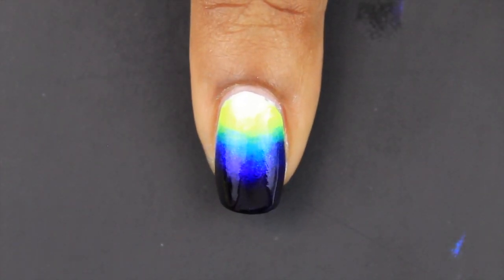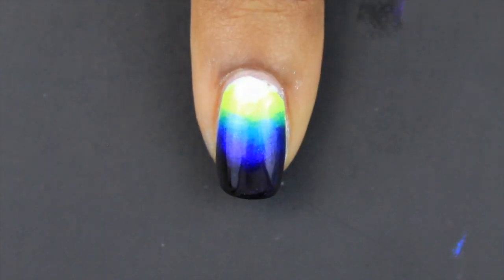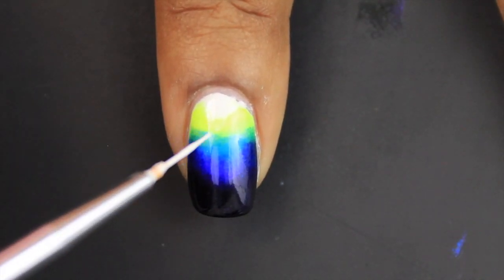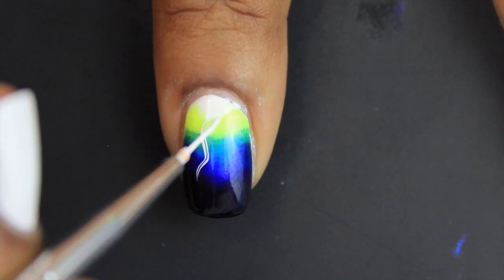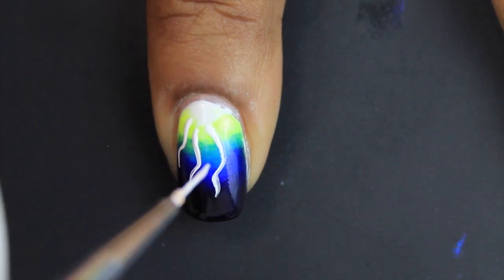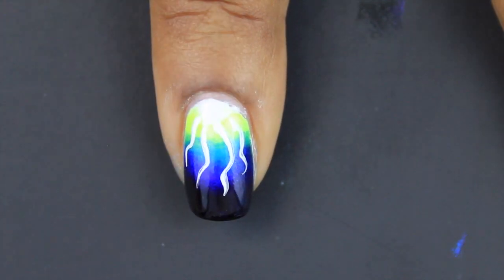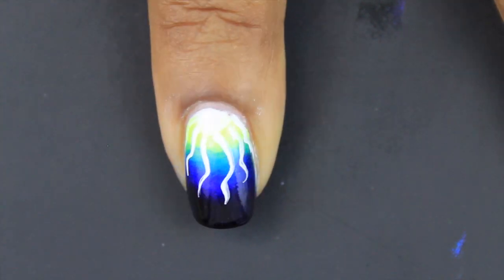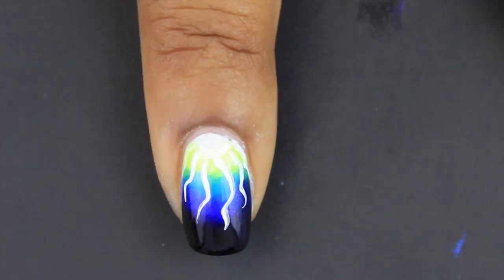Now here's where the electric shock comes in. I wasn't actually going for electric shock nails — it just happened to turn out that way. We're going to add about four or five squiggly lines per nail, coming from the white portion and working the way down in a V-shape, with the long teeth in the middle and the sides tapered.